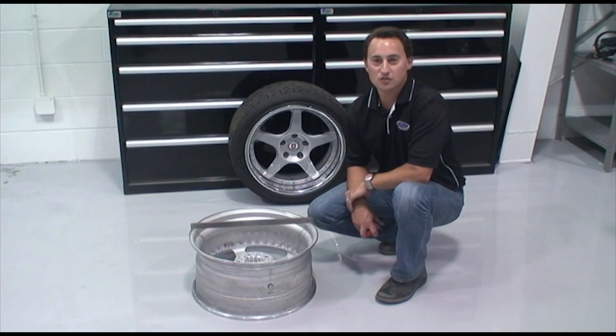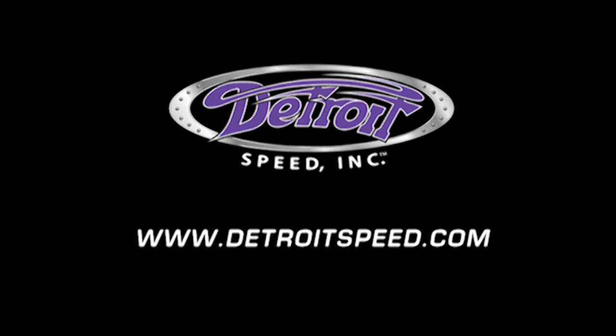Thank you for watching this installment of our DSC Tech Series on wheel backspacing. For any questions, please feel free to call us or visit us on our website, DetroitSpeed.com. Thank you.